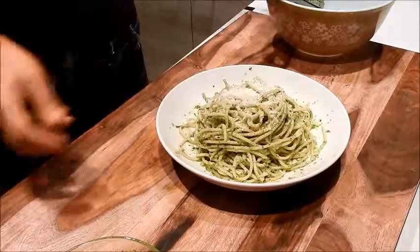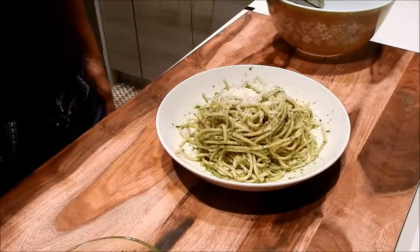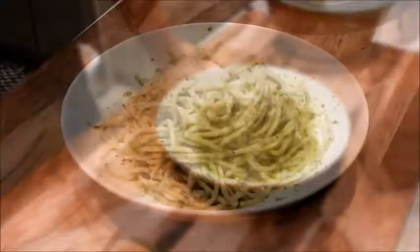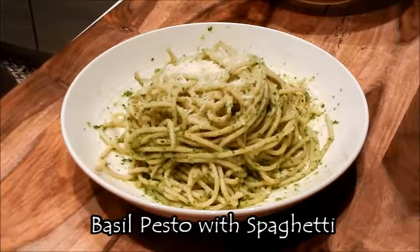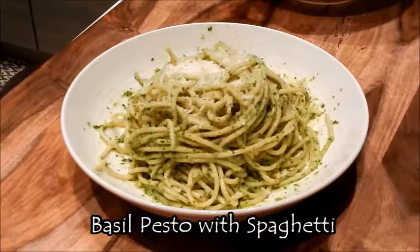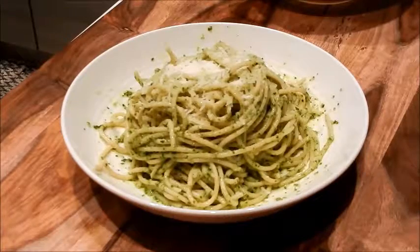Add a little cheese here and that looks absolutely delicious. It didn't really take too long to make. Here we have basil pesto with spaghetti. The pesto is bright green and it tastes every bit as fresh as when it's made with raw basil. It's really hard to mess this up — it's all a matter of personal taste. Just go ahead and adjust it to your own liking. If you like more garlic, add more garlic. If you like more cheese, add more cheese. That's the beauty of cooking at home.